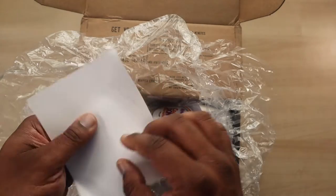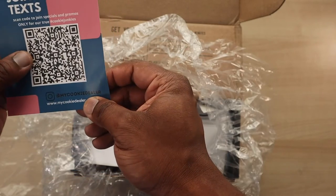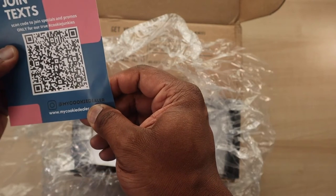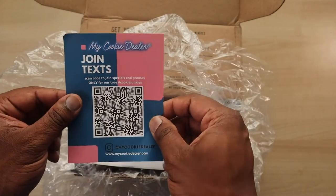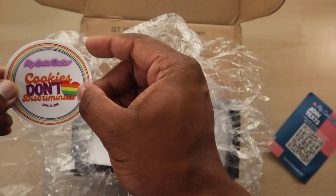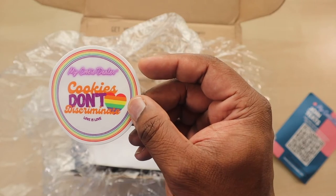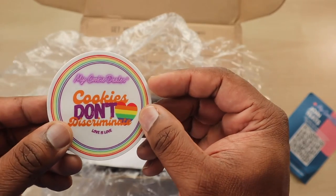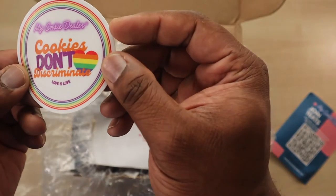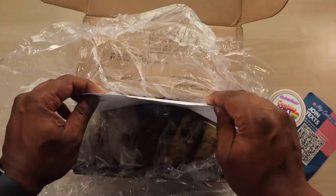It also gives you a QR code — pretty cool — for My Cookie Dealer, to join for special promos and stuff like that. You also get a sticker. It says 'Cookies don't discriminate.' Pretty cool sticker.